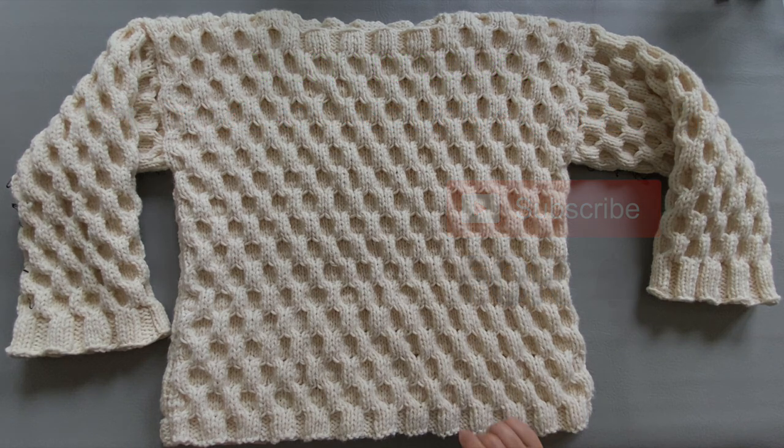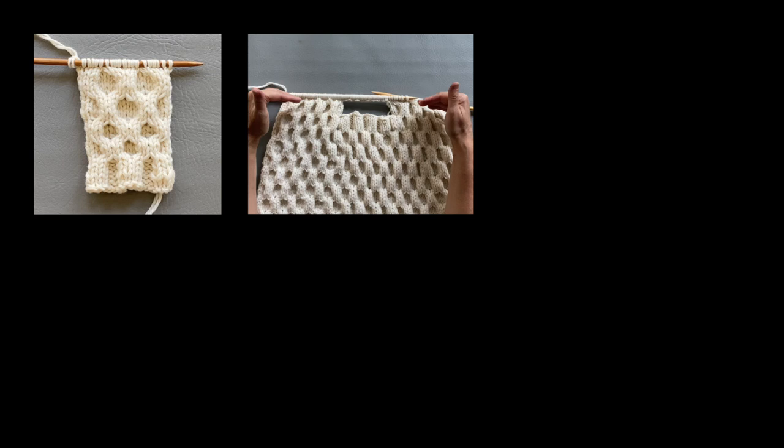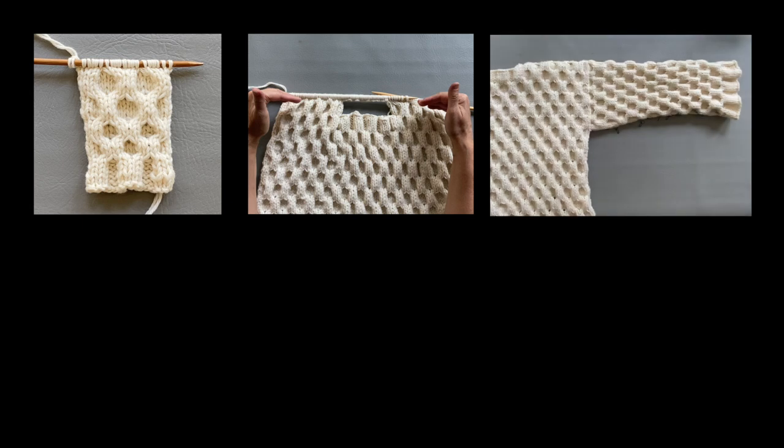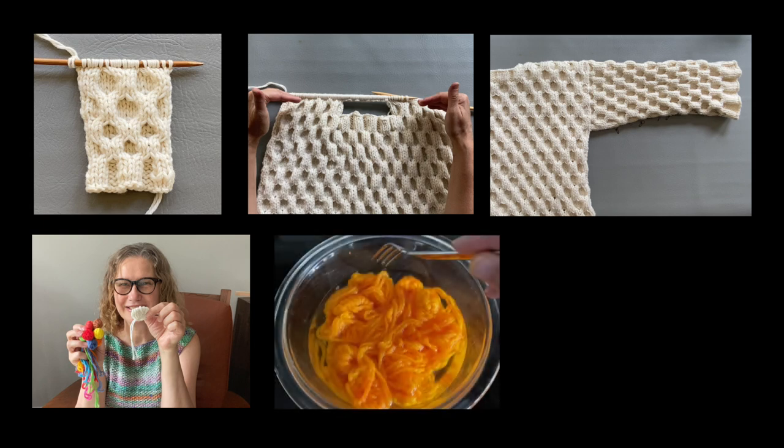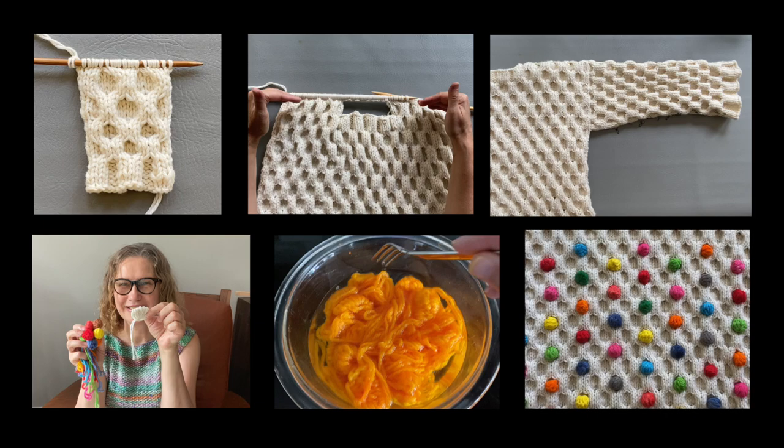In this playlist you will see a video on how to knit this particular cable. In the second video I will be talking about how to start this project, how to do the head opening, and how to finish it. In the third video you are going to learn how to attach a sleeve. In the fourth video you are going to learn how to crochet a half ball — it looks like a ball but it's actually a half ball. In video number five I will show you how to color these balls and ideas for how to attach them to your sweater.